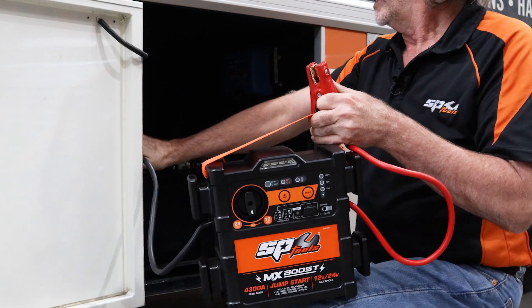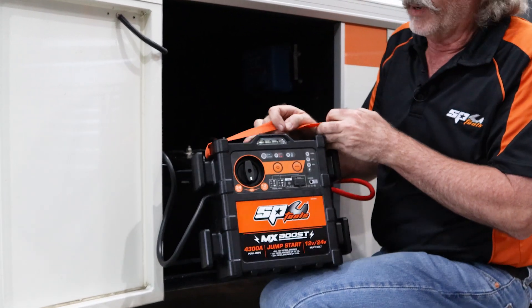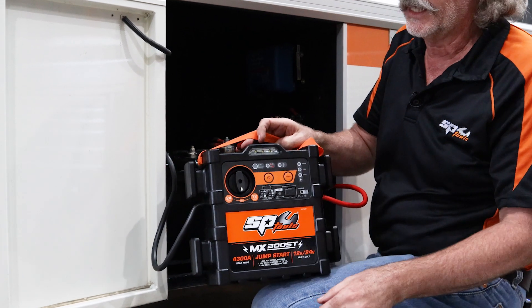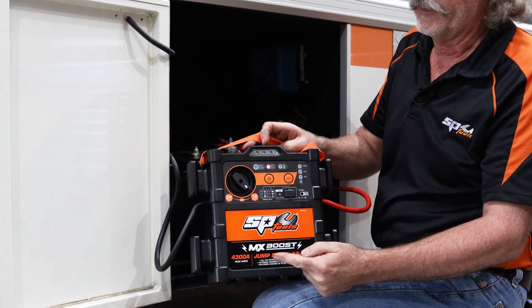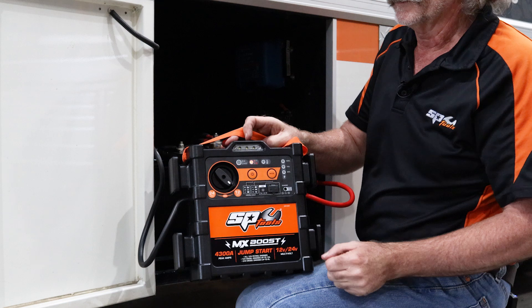I'm going to connect this up — negative to negative, positive to positive — as I should, but I'm going to purposely select the wrong voltage just so you can see the safety features work. I've gone to 12 volt instead of 24. You can see the red light flashing and the audible warning.